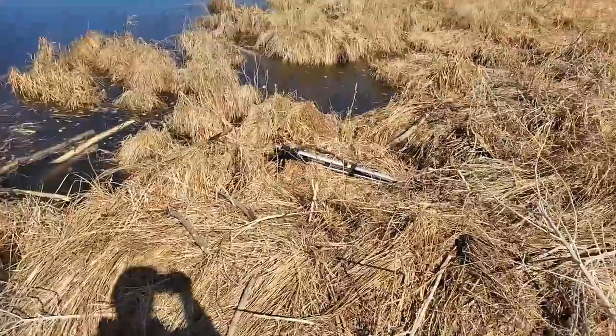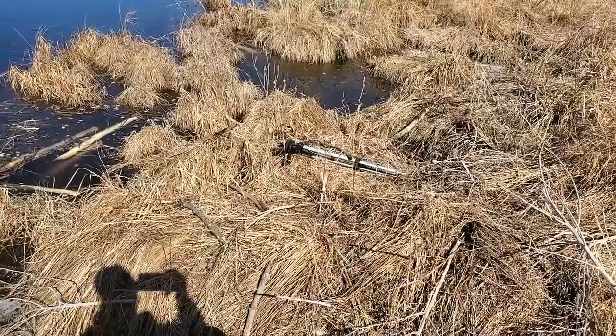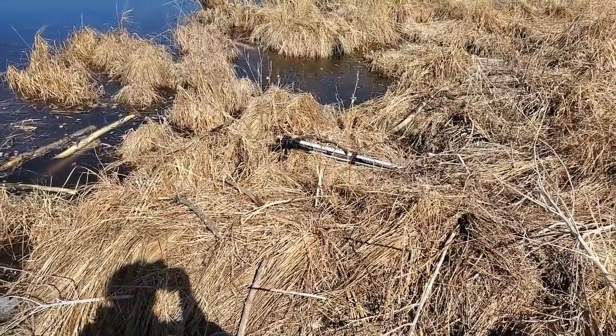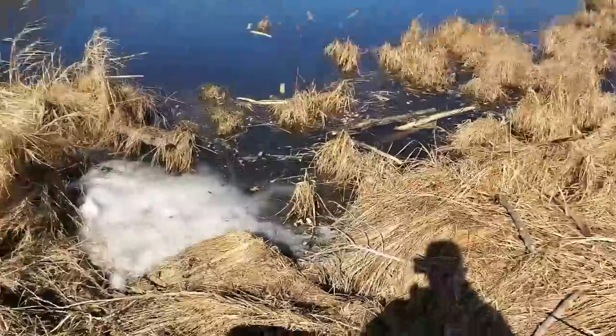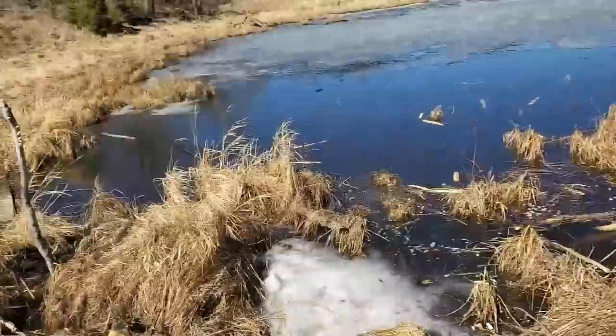Unfortunately the top of my tripod busted off, so I can't set it up for you guys to watch me trap anymore. My GoPro is not down here, so I'm going to set these traps tomorrow - I'll get the GoPro or try to get another top for it. You guys will see the rest anyway - three conibears going in here and a foothold.